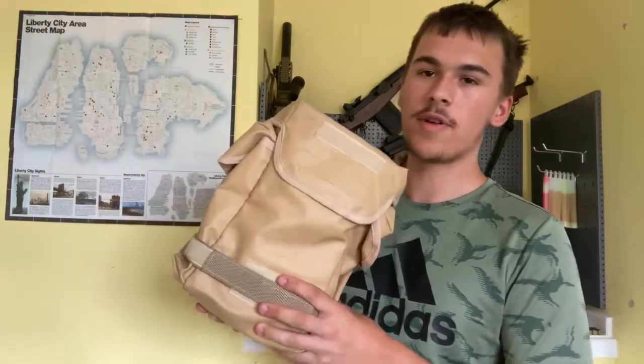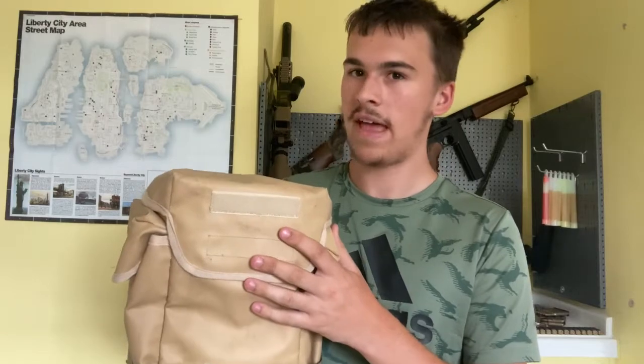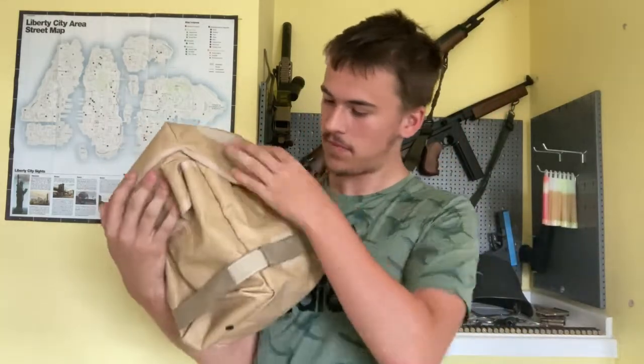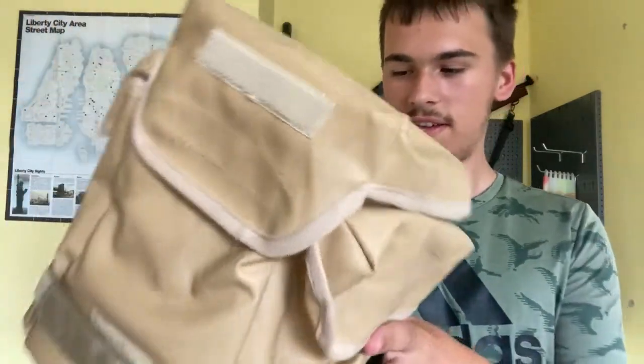Hey guys, it's me, your host James B. Welcome back to British Airsoft. Today we're reviewing the French Arthur gas mask — ARFA — and this one is the tan version.